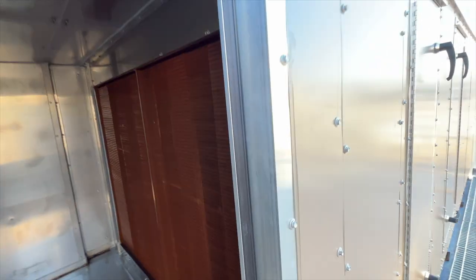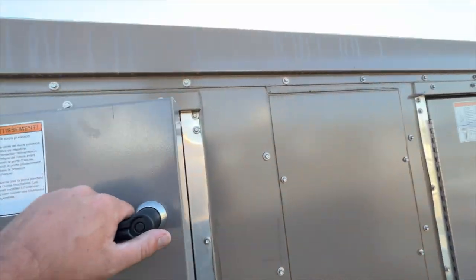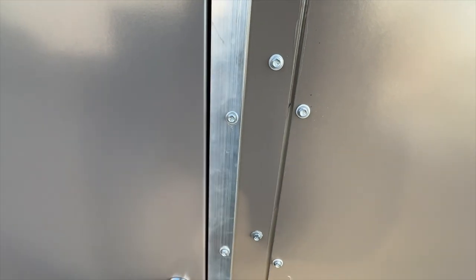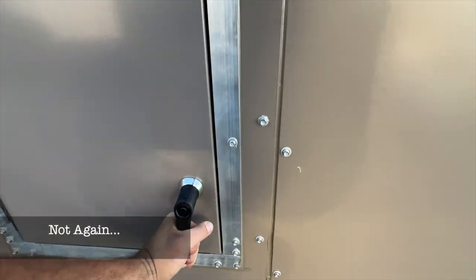Finally, we see the first cooling coil. These work kind of like your car's radiator, except instead of the air cooling the coolant that keeps the engine cool, the coolant in these coils is cooled by chillers on the glycol side and the cooling towers on the water side. Those are located elsewhere in the plant.